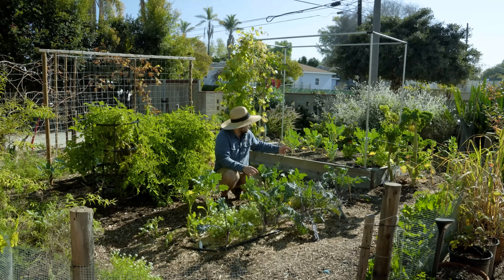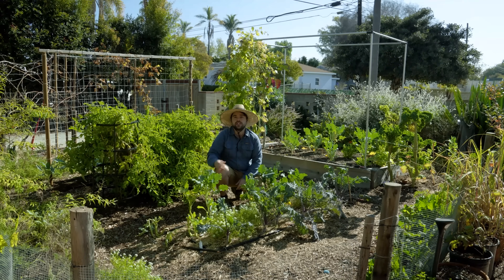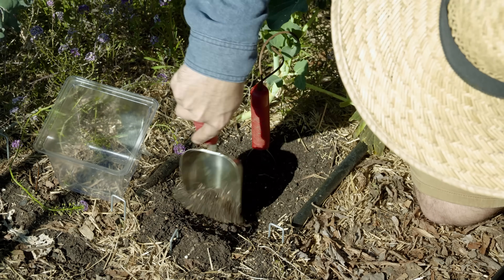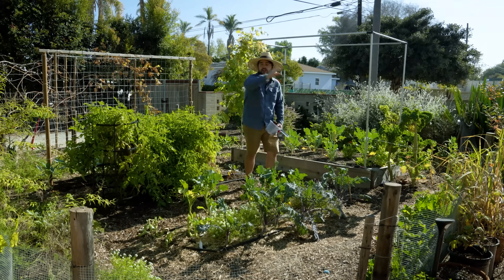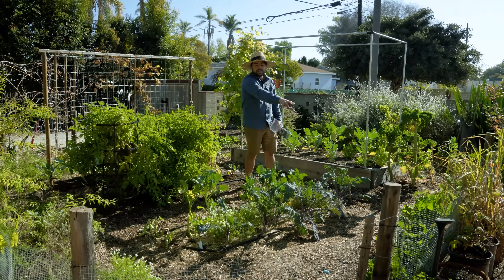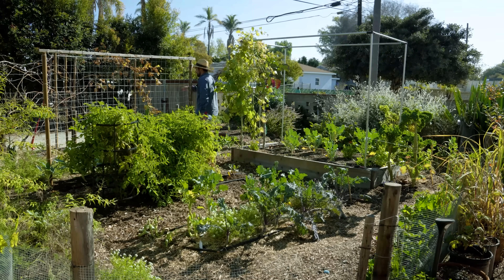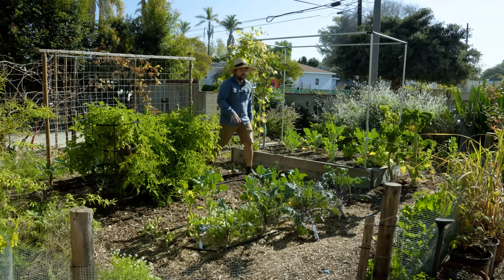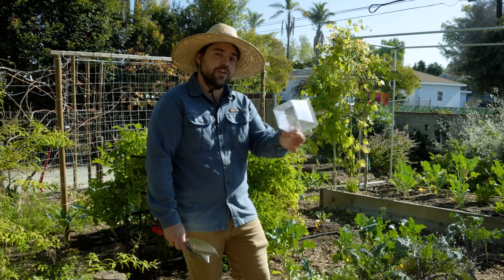We want to blend as many samples as we can together to get a more holistic picture of our garden. Now if there's something like a raised bed I'll probably want to measure that one separately because that's very different from growing in-ground. So I'll probably do two tests in this area and maybe two tests in the other garden. The areas I'm going to sample here are going to be a transect from one side of the garden to the other — one against the fence line, one from this bed, one from the bed with broccoli and peas, and the last one will be the garlic bed in the back.